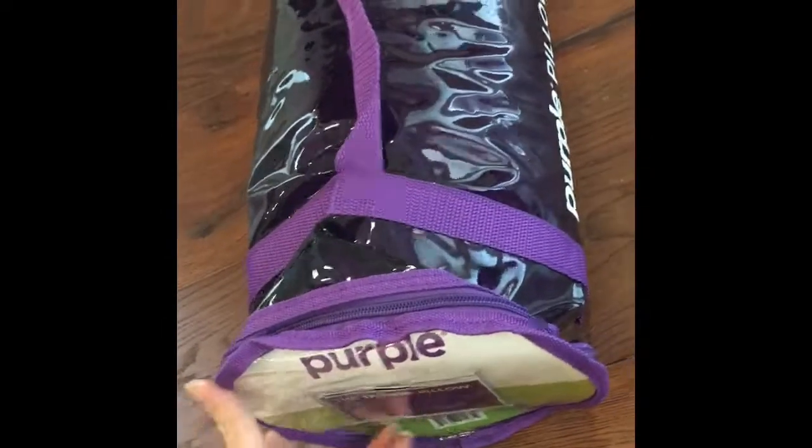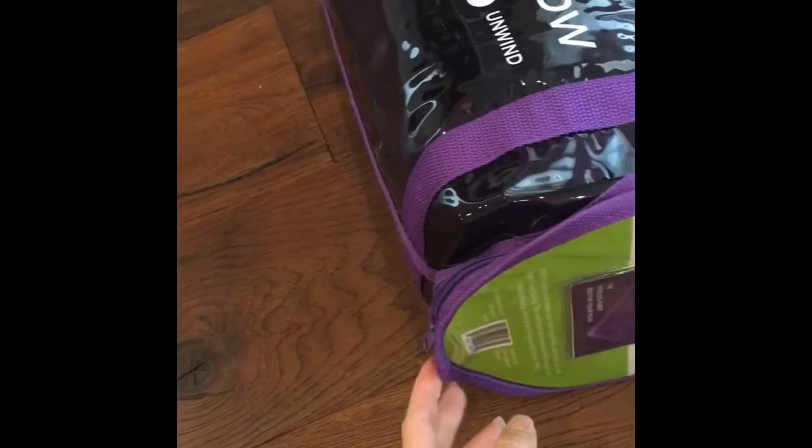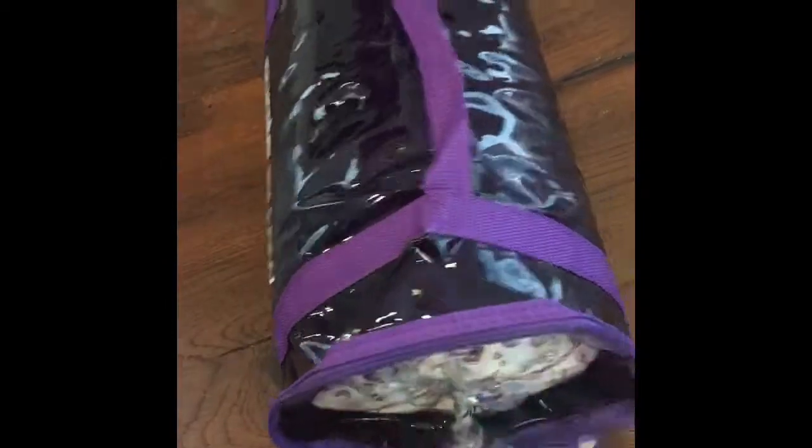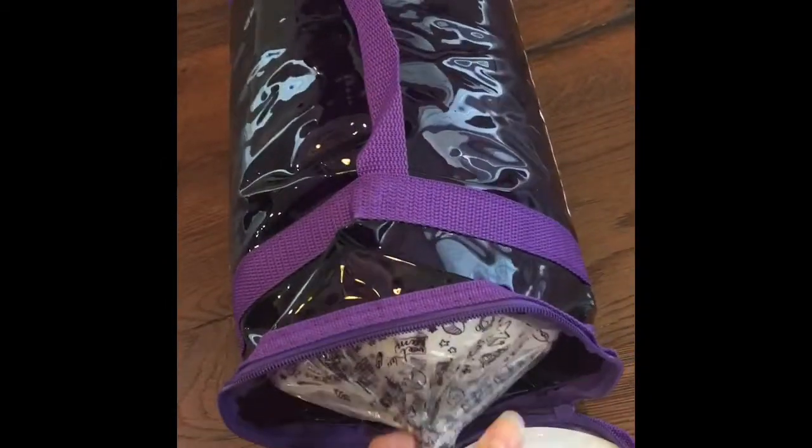And I thought it would be fun to video show y'all how it pops. So I'm going to unzip it and do this with my hand. So there it is.